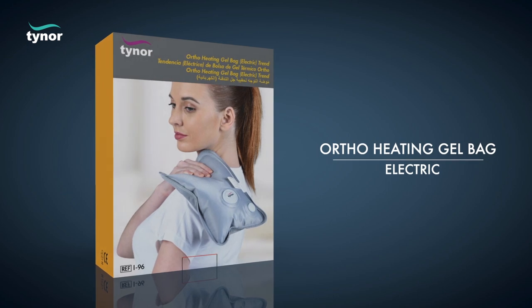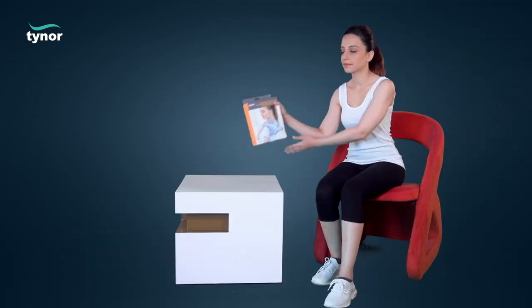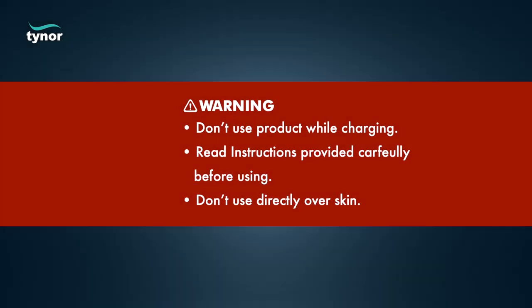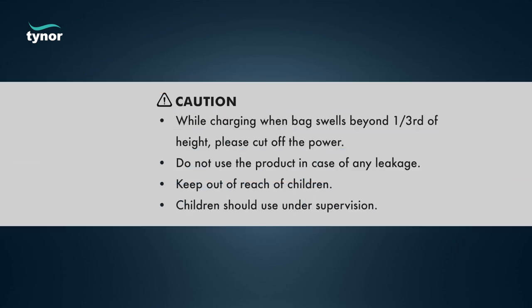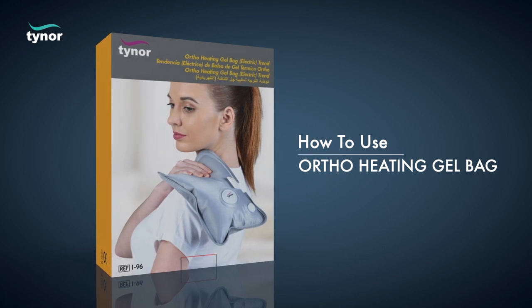Here we will discuss how to use the ortho heating gel bag electric. The ortho heating gel bag comes in 240 volts AC and 420 watts. Now let us see how to use the ortho heating gel bag electric.